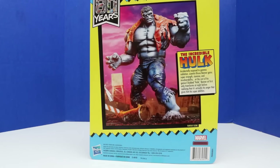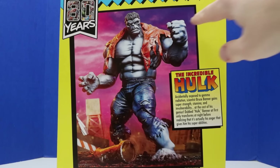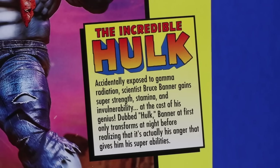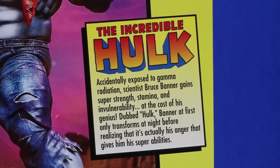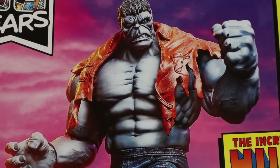It's a gray Hulk with super huge packaging. I'll do some size comparisons to other figures just to see how big this is. Here's a look at the back of the package — it looks like Hulk has been smashing some stuff. He has a closed left fist and an open right hand, and that ripped torn orange shirt. It says the Incredible Hulk accidentally exposed to gamma radiation; scientist Bruce Banner gains super strength, stamina, and invulnerability. At the cost of his genius, dubbed Hulk, Banner at first only transforms at night before realizing it's actually his anger that gives him his super abilities.